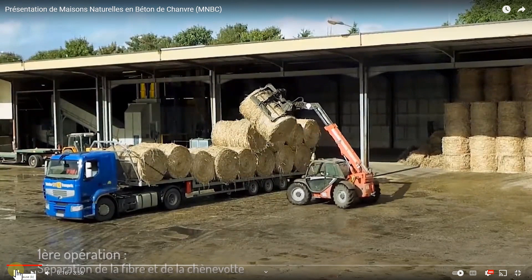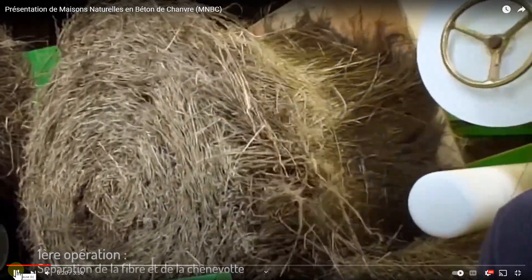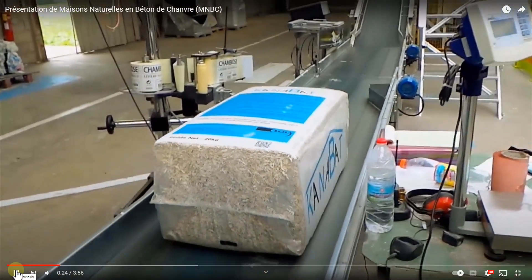Interesting to note, this is where they're taking it into the scutching line, which is different than a hammer mill decortication machine.